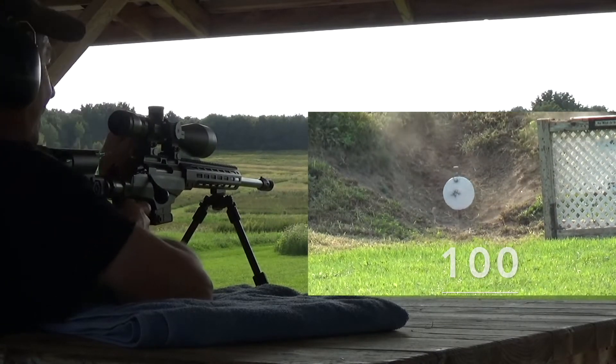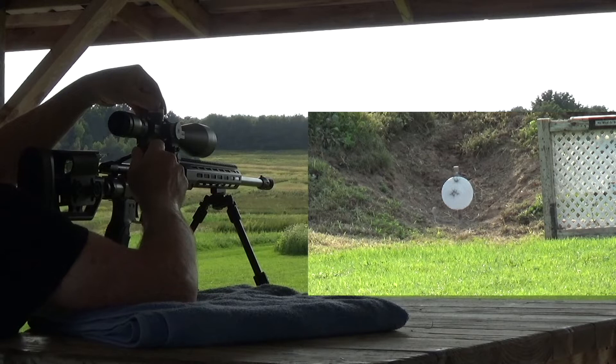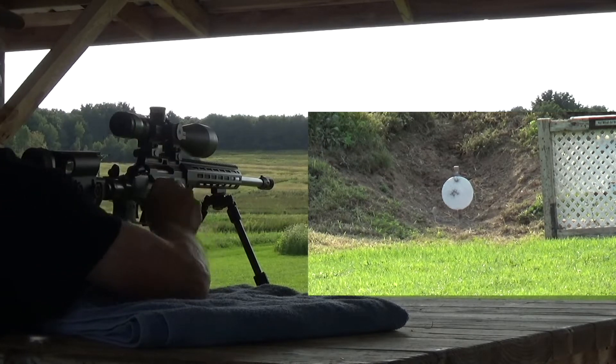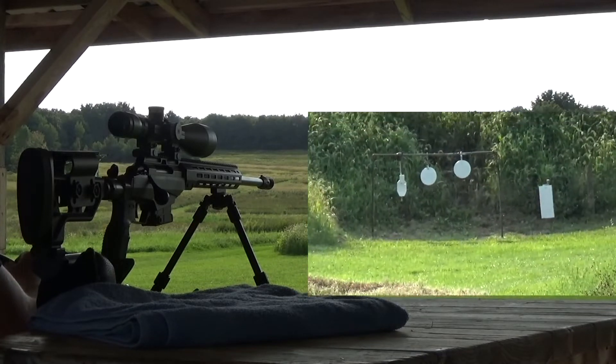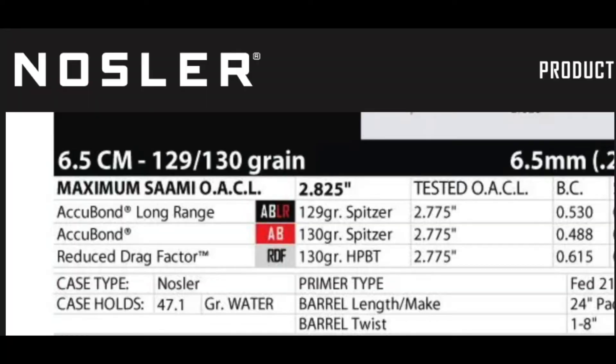Today we are demonstrating the 6.5 Creedmoor using Alliant Reloader 17. The charge was 41.5 grains of Reloader 17 and a 130 grain Nosler Accubond projectile. The ballistic coefficient is .488, and these projectiles are designed to mushroom but stay together.